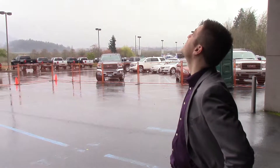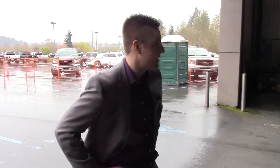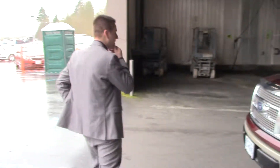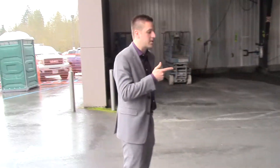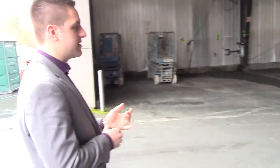Hey everyone, it's Michael here at Peter Balje. It's pouring rain outside today so we're under cover in our detail bay. They just started construction at the dealership but I wanted to show you guys this 2010 F-150 that we're actually working on bringing in right now. It's a 2010 F-150 Lariat trim level and in really good shape overall — island vehicle, no accidents, that sort of thing.